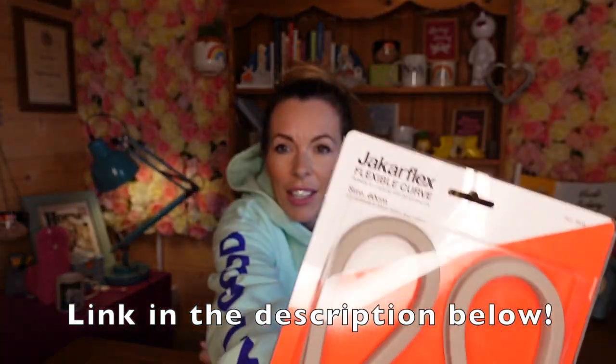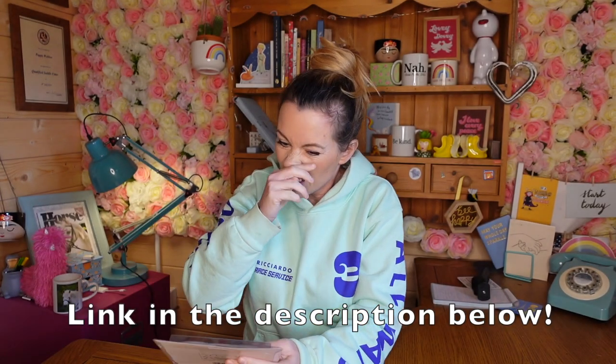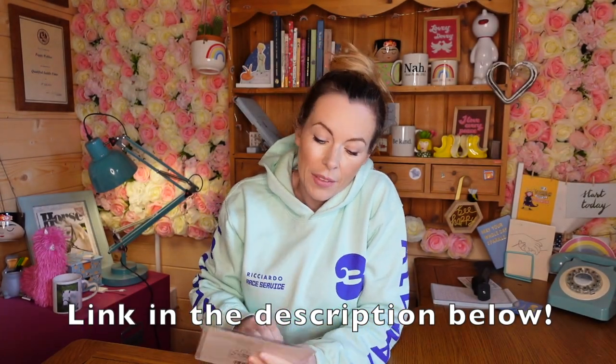Anyone that's had a saddle fitting before will be familiar with one of these. This is called a flexi-curve. Sometimes it comes in this colour — I've even had orange ones before. The ones that I use are the 60 centimetres. They also come in 30, 40 and 100 centimetres. 30 is way too short, 40 is a bit too short, and 100 centimetres is so long that you could map it around the horse ten times. So personally I like these 60 centimetre ones.